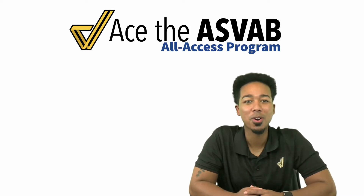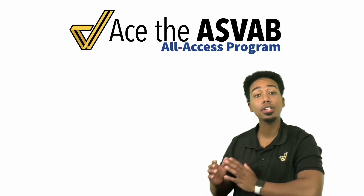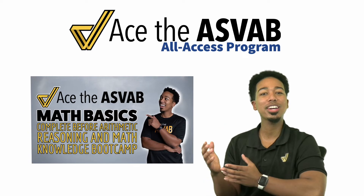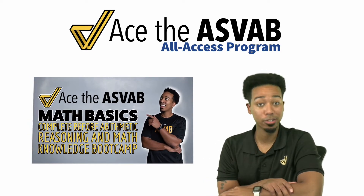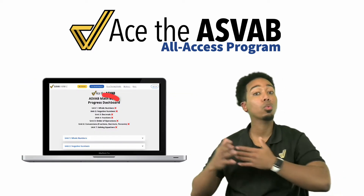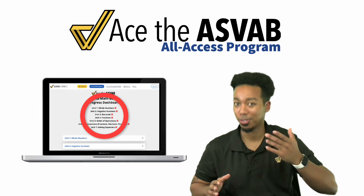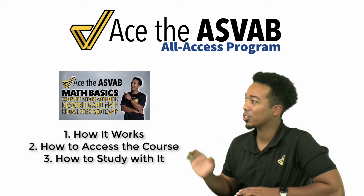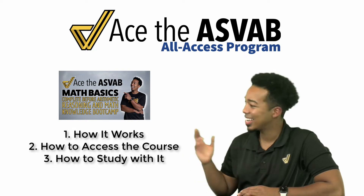Hey! What's going on, my YouTube party people? I'm Coach Anderson, and this video is going to be for our program members to show you how to access your brand new ASVAB Math Basics Progress Dashboard. This is going to make it so much easier to understand how to work with all types of numbers that you'll see on a test. So if you're in the program, get ready for an awesome video to show you how it works, how to access it, and how to have fun with it.